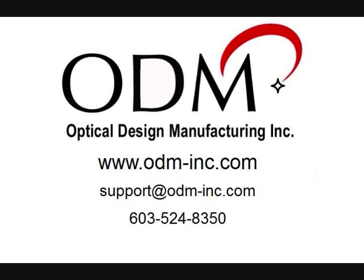The TTK500 is the proven choice amongst wireless contractors to provide full connector inspection, cleaning, and dB insertion loss testing. For more information or technical support, call us at 603-524-8350 or email support at odm-inc.com.